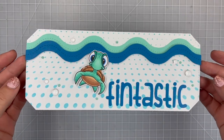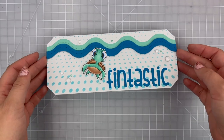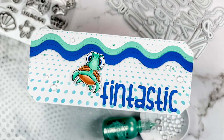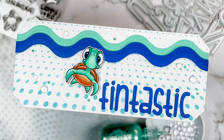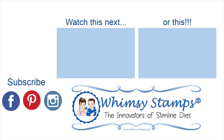Here is a final look at this fantastic card! You can find a list of all the supplies I used down in the description, as well as links to purchase them yourself. I hope you'll click like if you enjoyed this tutorial, and subscribe if you're new to the Whimsy Stamps channel. Make sure to follow us on Instagram, Pinterest, and our Facebook group where you can find more inspiration. Bye!